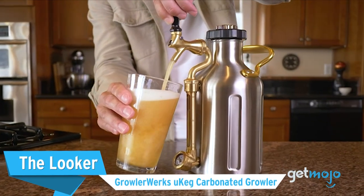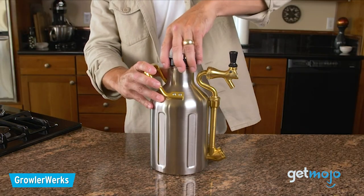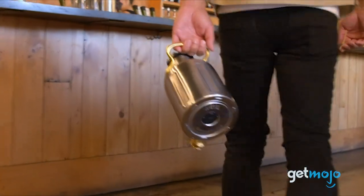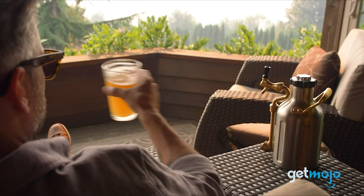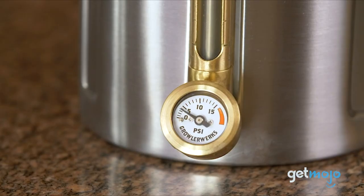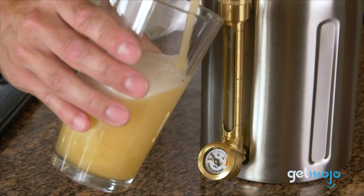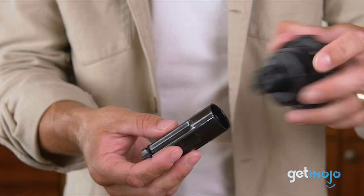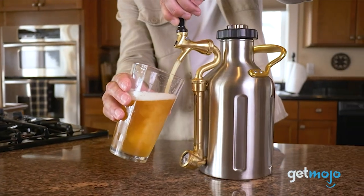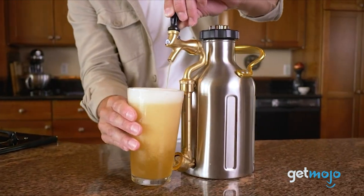The Looker: the GrowlerWorks UK Carbonated Growler. While the look of a keg may not be paramount, having a cool-looking model that you don't mind carrying around with you certainly wouldn't hurt. As well as being available in different finishes like stainless steel, black chrome, and copper, it features an integrated pressure readout and an ornate window that lets you keep tabs on how much beer is left. We like how the CO2 cartridge for this model is integrated into the twist top, too. It may only hold 64 ounces, or 4 pints, but it's certainly one of the coolest looking mini kegs money can buy.